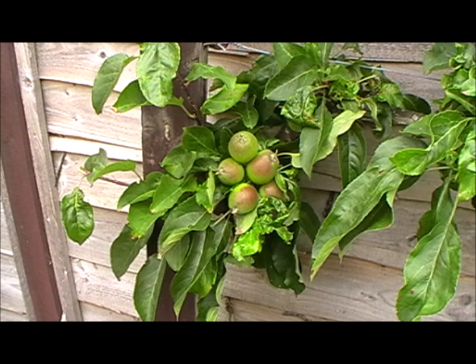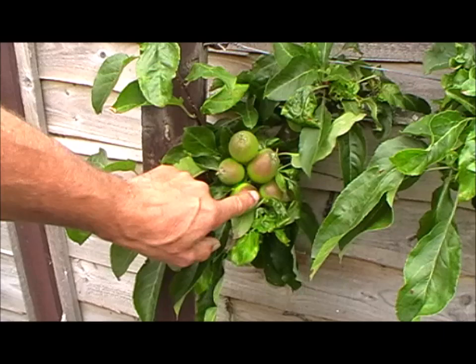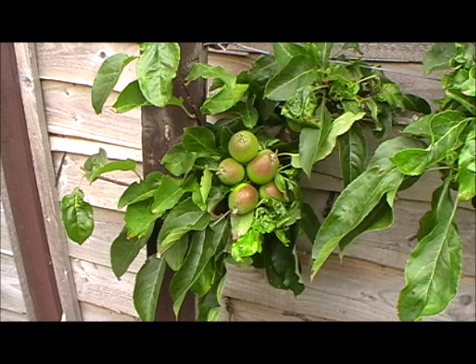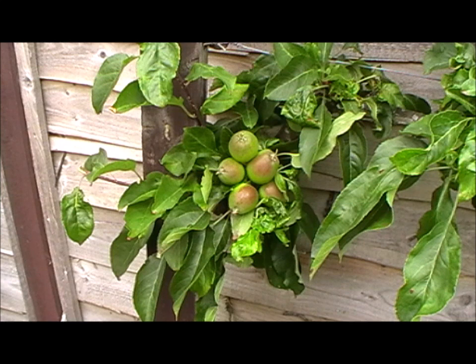So welcome back, 19th of June today and we're going to look at fruit thinning. It's something that's necessary, so I'm just going to show you what I do. On this cluster here - one, two, three, four, five - I'm going to thin that down to two. Now that might seem a bit drastic but it's all about balance. You can leave three, four, or leave them all on, but you have to bear in mind the more fruits you leave on, you're putting more stress on the tree to use up its resources making those fruits.